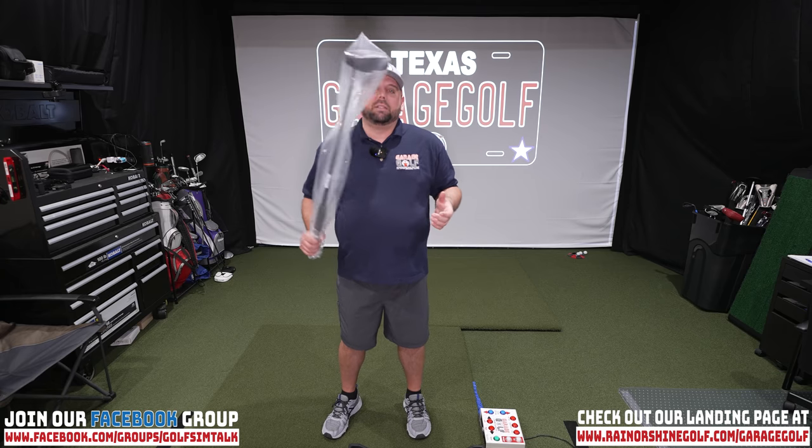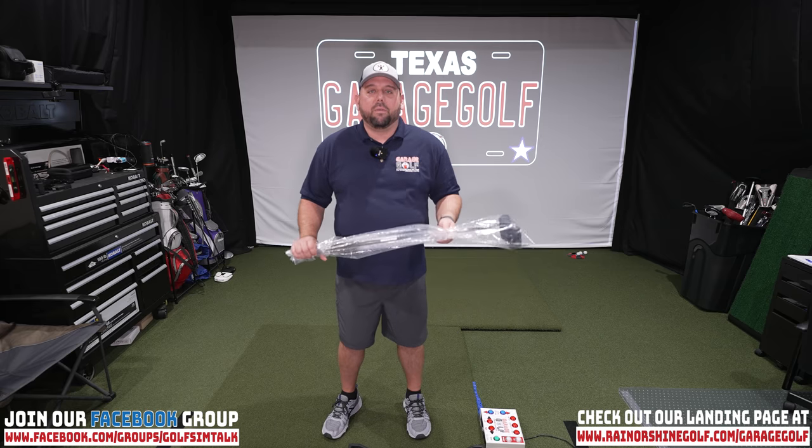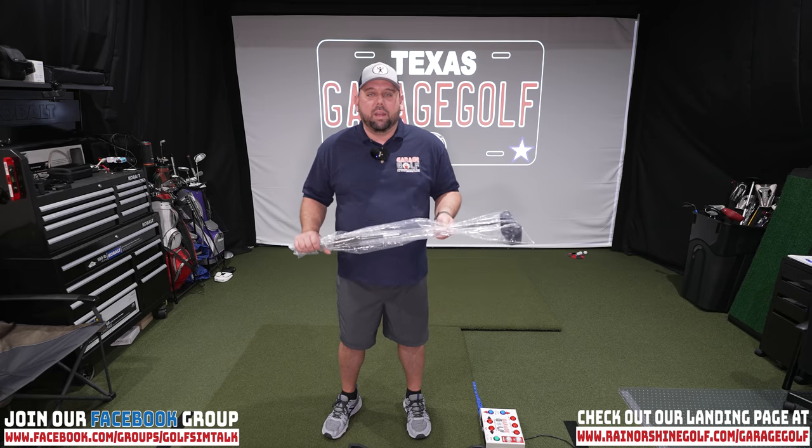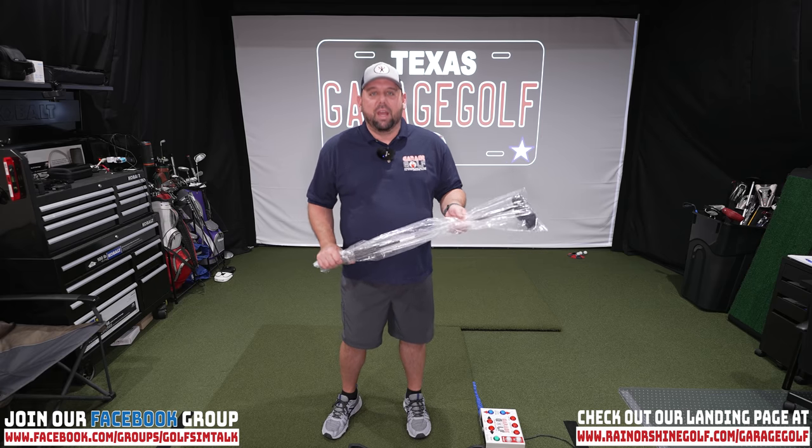I'm looking forward to unboxing this, unwrapping this bad boy, and showing it to you. Then we're gonna take it on the golf course with Gilbert and Danny and give you our opinion on this hot putter, all for under two hundred dollars. Stay tuned and check it out.